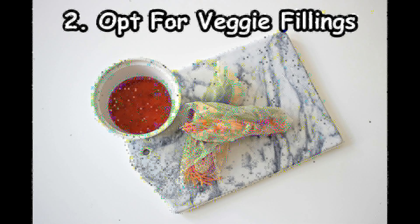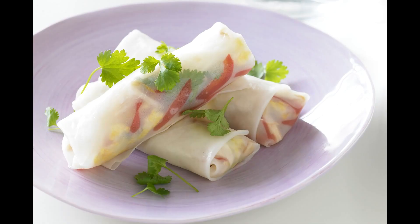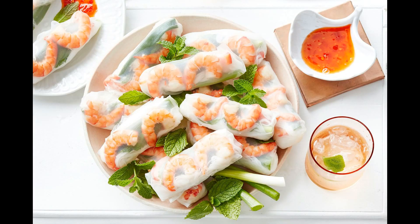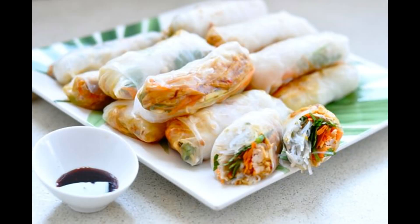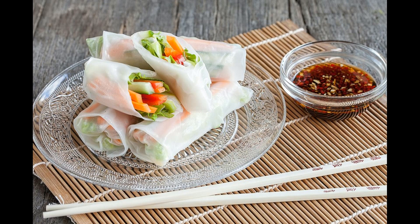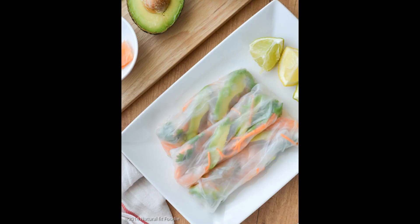Second, opt for veggie fillings. In Vietnamese cuisine, rice paper wrappers have fillings of rice noodles or cooked rice to make meals more substantial. Although they're low in fat, rice noodles are rich in calories. For a healthier option, fill rice paper with fresh vegetables like sliced peppers, lettuce, etc. Experts recommend eating 2 to 3 cups of veggies every day. A cup of shredded lettuce is far better than a cup of rice noodles as it will reduce your calorie intake by 185 calories every time. Fiber-rich veggies will also make you feel fuller for longer and help lower blood sugar and cholesterol, keeping heart diseases away.